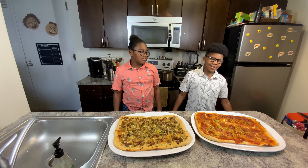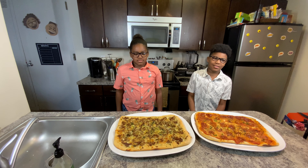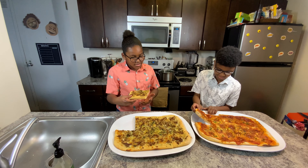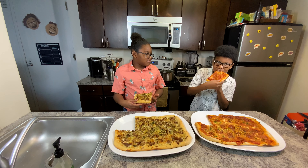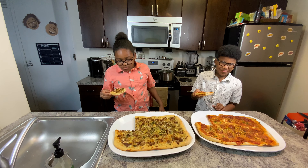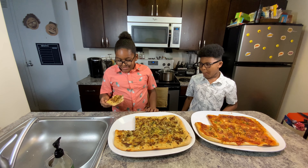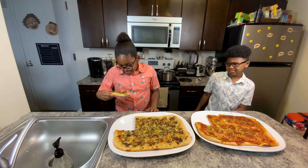My name's Micah and today I'm going to taste the pepperoni, feta, and hot honey pizza. Hi, my name is Zion and I'm going to try the steak and cheese pizza. It's a really good pizza. It's delicious. I love it. It's cheesy, crunchy, and I like that.